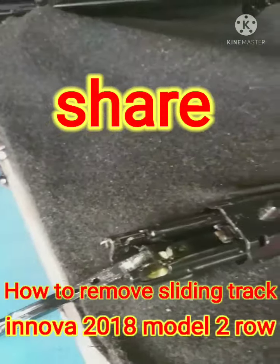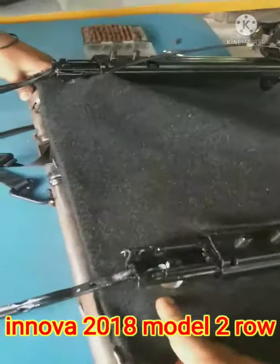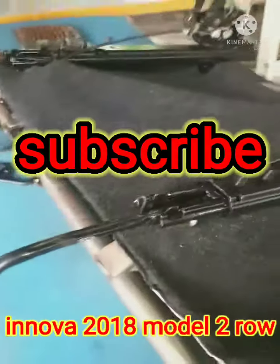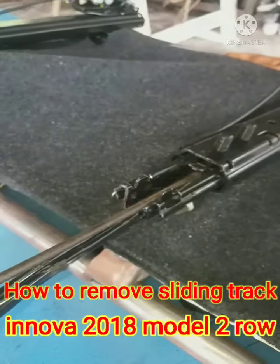Dahil titignan po natin nandito yung tornillo ng upuan bago maalis itong sliding niya. Paano natin na alisin itong cover niya kung nakaipit dito. Ito po yung pag-aalis niya ng kanyang sliding. Kailangan mo pong ipull ito pataas.